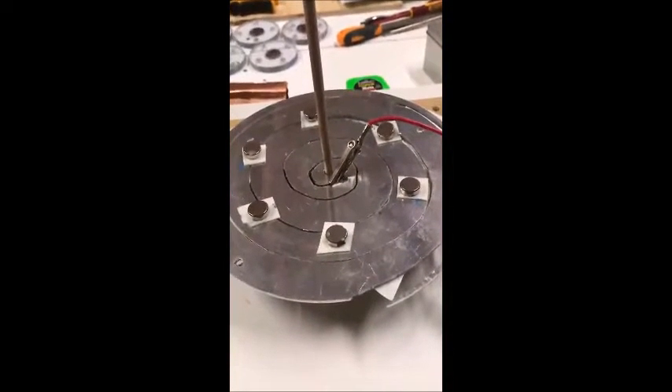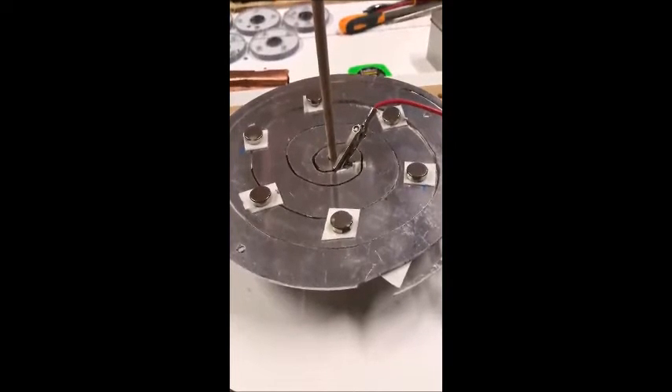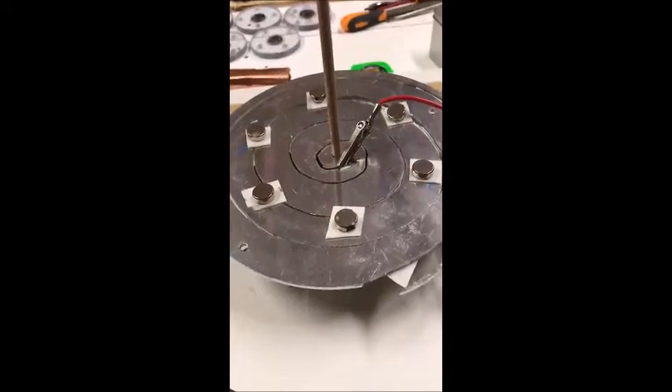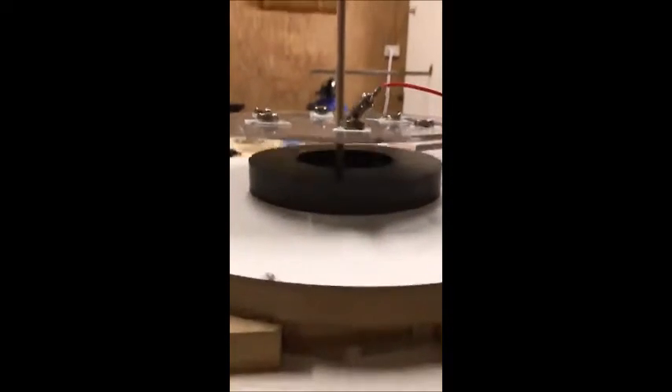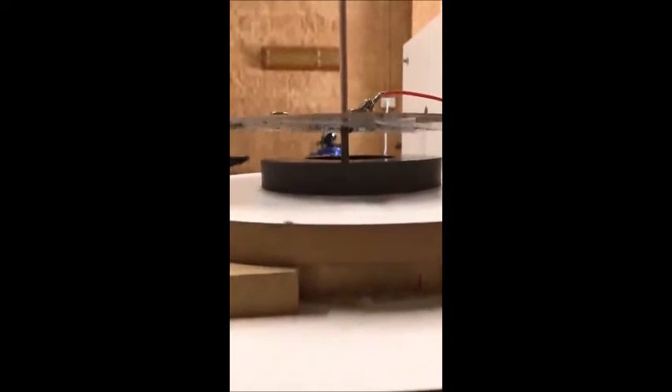This is the Barbary Castle crop circle levitating over a magnet as we put current through three millimeter aluminum. It's about two amps, two volts, and 20 amps. Electromagnetic levitation by the Barbary Castle crop circle.